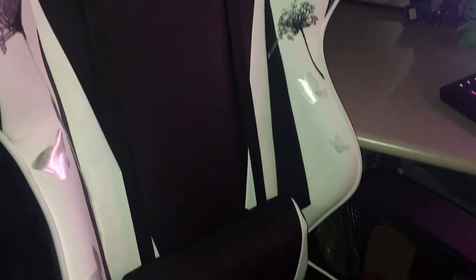And my DX Racer chair with some personal touches. I still have a couple more things that I'm going to add to this, so this is not completed. And then my little butterfly lights.